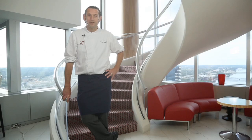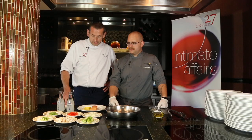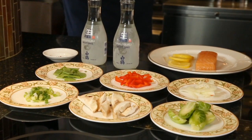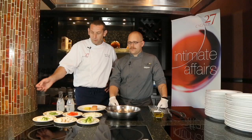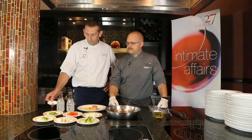Today we're going to cook sake poached salmon. What we need for that is salmon — a fillet of salmon — and some vegetables. We have snow peas, peppers, fennel, brussels sprouts, shiitake mushrooms, green onions, and hakutsu or sake, and some saffron.